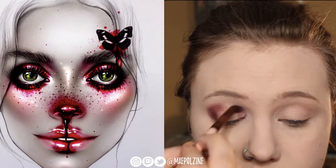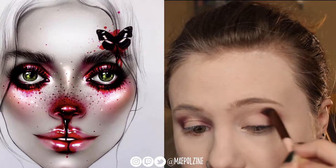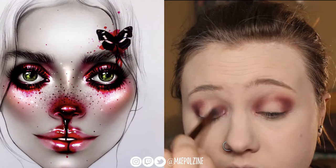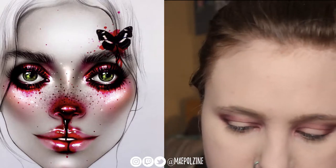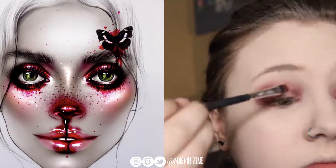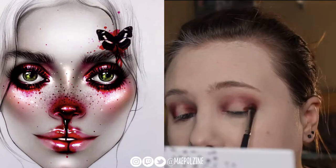Starting out with that maroon shade — you don't have to use this palette to create this look, this is just what I ended up using. Taking that maroon shade and just starting a halo look. The face chart had a halo, and I went in with a reddish matte tone that was in the Bling Boss palette — it's more of a crimson shade — so we're putting that in and layering it up.